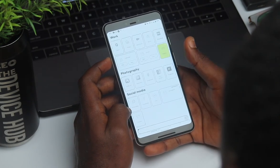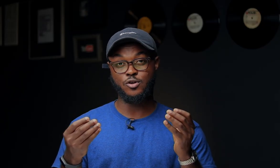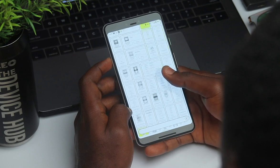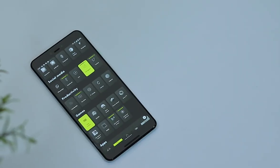Another thing that impressed me is that the developers thought about outdoor use. The dark interface doesn't work well outdoors because you can't really see it. So they have a sun mode where you can toggle the entire UI to a white backdrop, making it very easy to view your apps and folders outside. I really like how thoughtful they were.